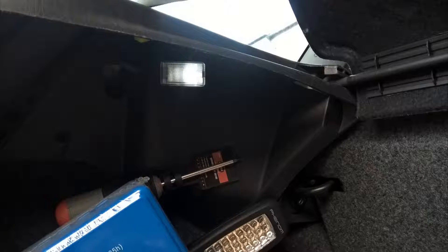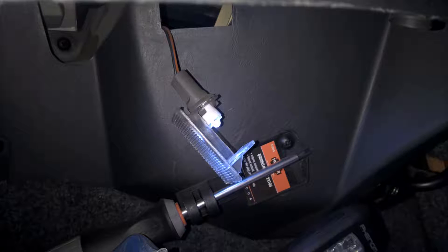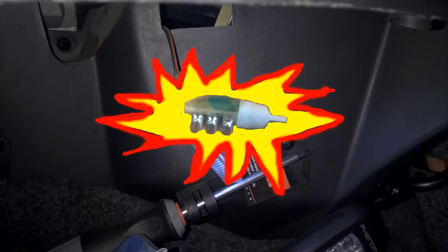You don't have enough light in your trunk. You can't see your groceries at night. You've changed the bulb to an LED one and still not enough light. Here is the perfect solution: the LADINATOR 3000.